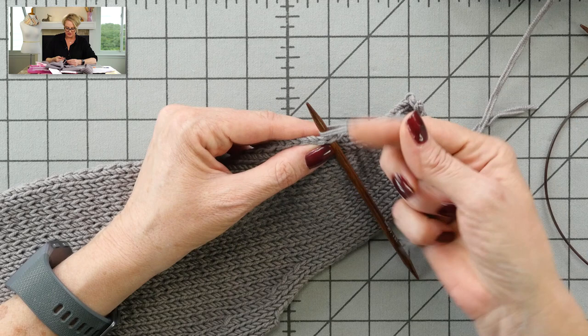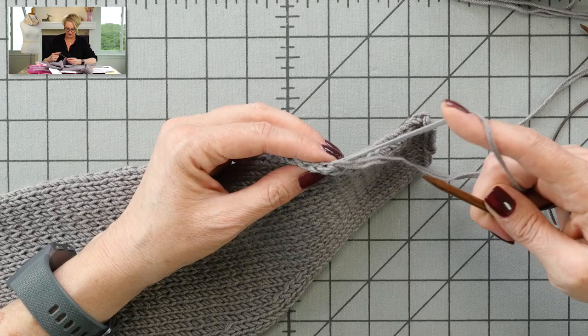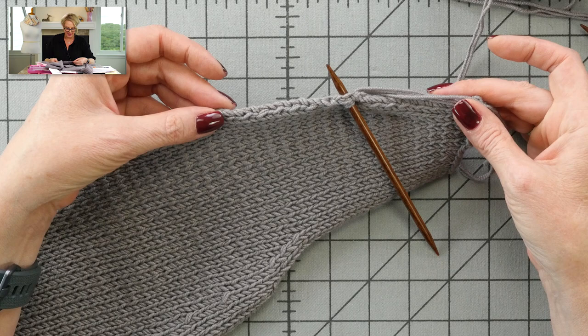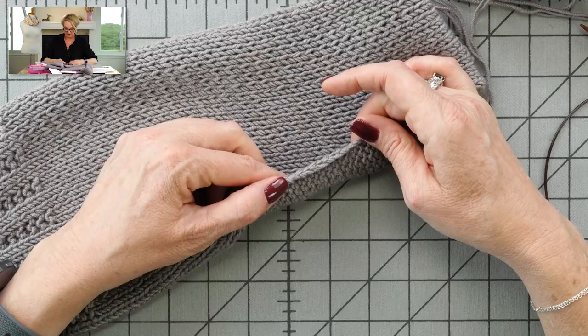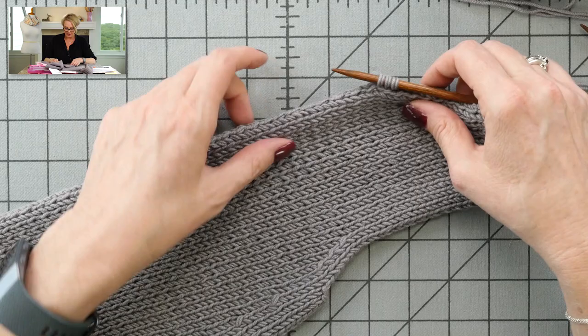Wrap the yarn and pull it through, go into the next V, wrap the needle, and pull it through. Make sure you roll the work to be at the very edge V. I should also mention that I steamed these pieces out a little bit before this video, and that's what I recommend doing before you start the button band and before you start seaming. There's a little bit of curling going on — it's better than it was because I steamed it out, but once it's all together and steamed up, it won't roll.